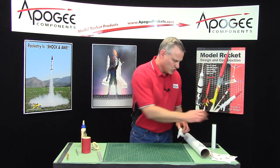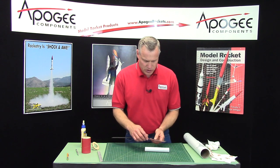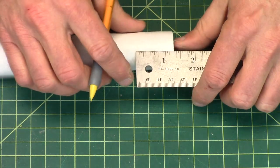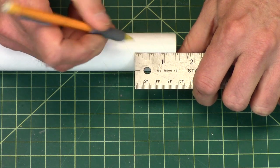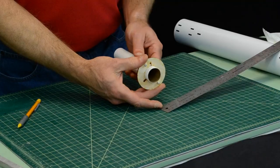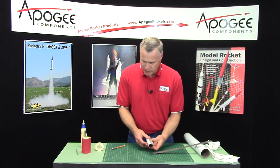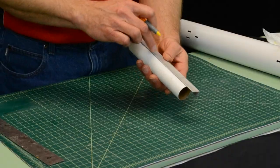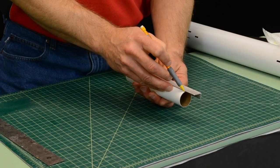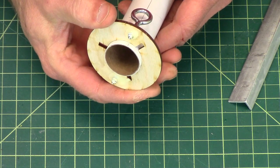Start with the engine mount tube and measure 1 and 3/8 inches from one end, which is about 35 millimeters. That's where the centering ring is going to get glued. Before doing that, draw a line down the length of the tube. If you don't have an angle aluminum, Apogee Components sells the Estes Ultimate Tube Marking Guide that works really well too.